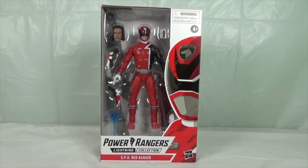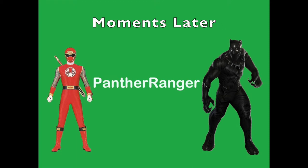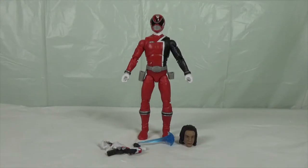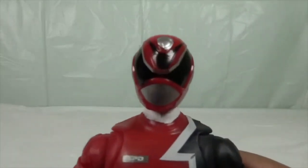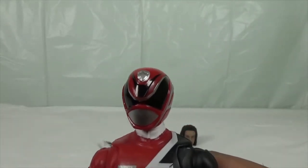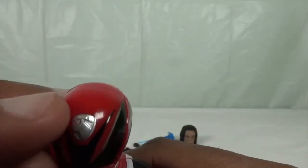Let's get him out. Now here he is out of the packaging — this looks amazing. Let's get into the details of this figure. Here's the Red Ranger right here, and here's the SPD badge.